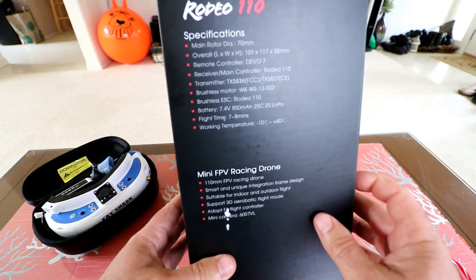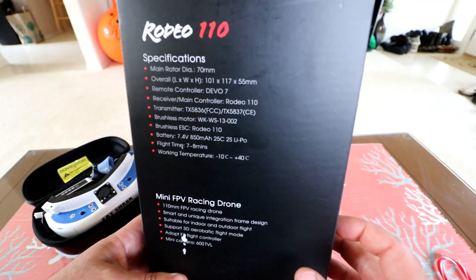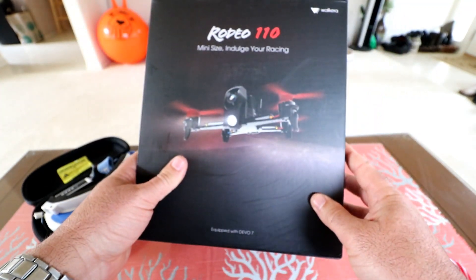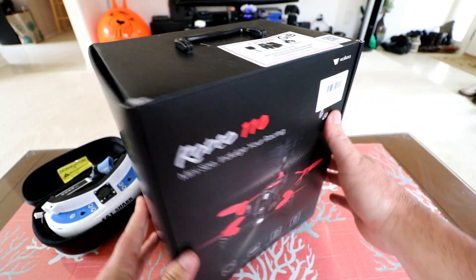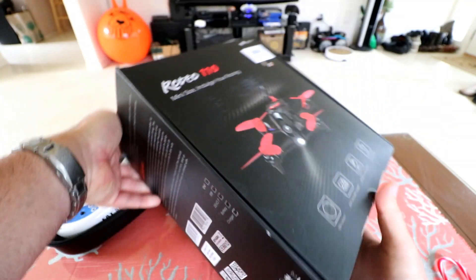Here's the box. We got the specifications. I'm not going to read them all off to you, but if you want, go ahead and pause the video and take a look, or click on the link in the description. There's the back of the box, the side, and back to the front again.